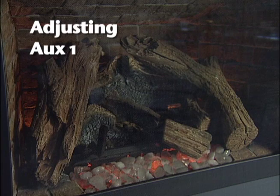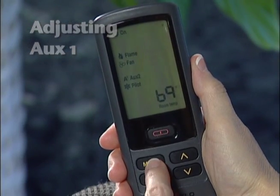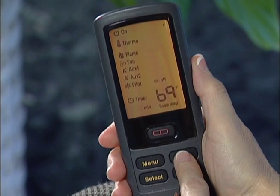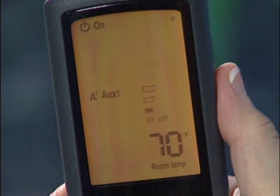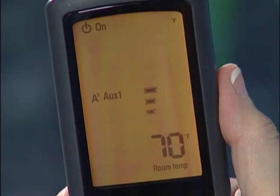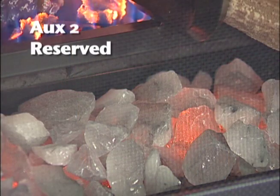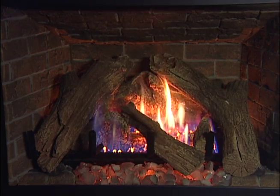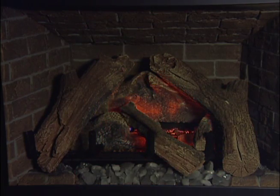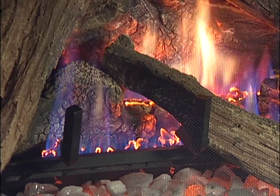The AUX1 function is used for things like the fireplace's accent and ember bed lighting. Press the menu button and, using the up-down arrow keys, highlight the AUX1 icon and press select. Adjust the AUX1 output to off, low, medium, or high, then press select. You will hear a beep signifying completion. AUX2 is presently reserved for future product enhancements. When the fireplace is turned off, AUX1 will be turned off; when turned back on, AUX1 settings will be restored to the previous on setting.